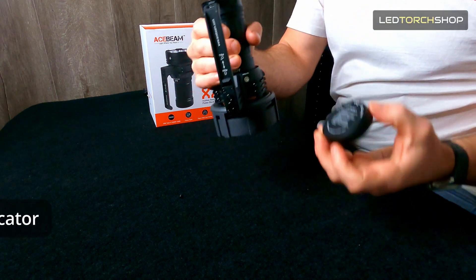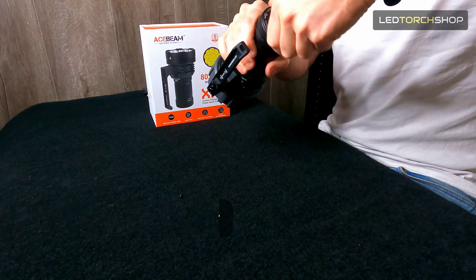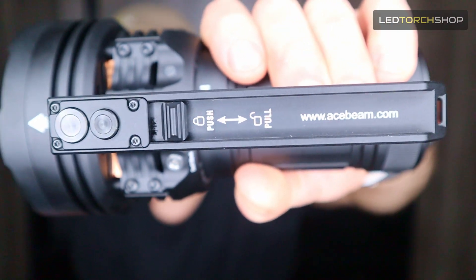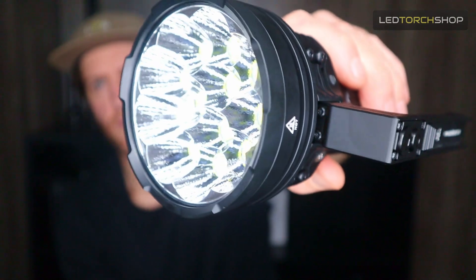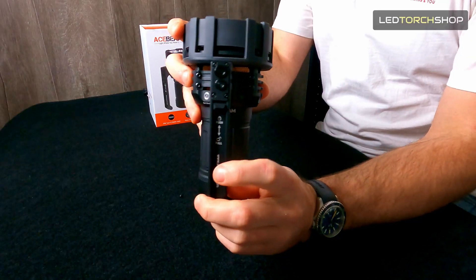You've got indicator lights on top to show if it's charging, outputting, or fully charged. The handle is similar to another one of their lights — the Acebeam X50 — with the lockout. It's a really nice mechanical lockout; you can probably hear that click. Really satisfying click on, click off, and easy-to-read instructions to know if your lockout is on or off.